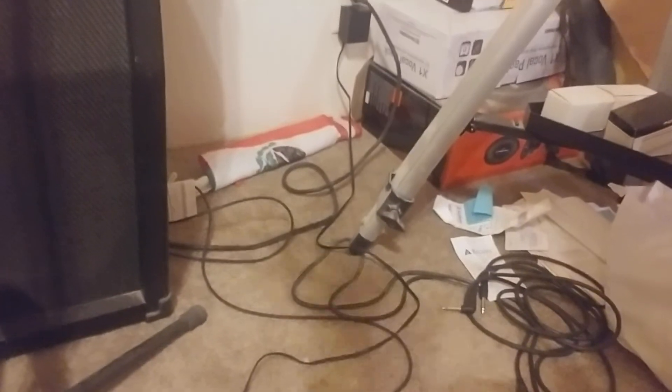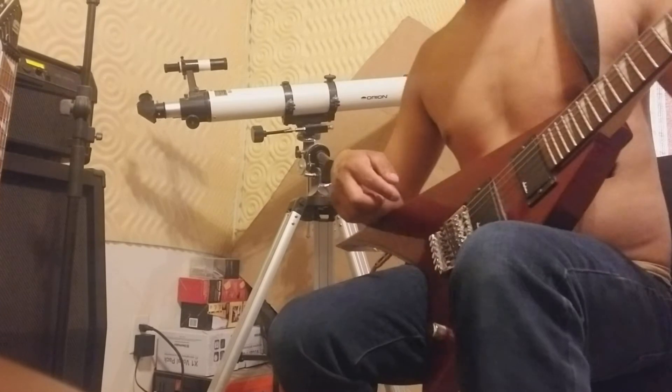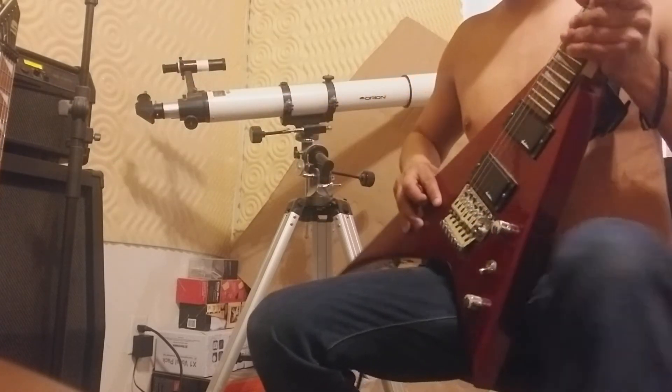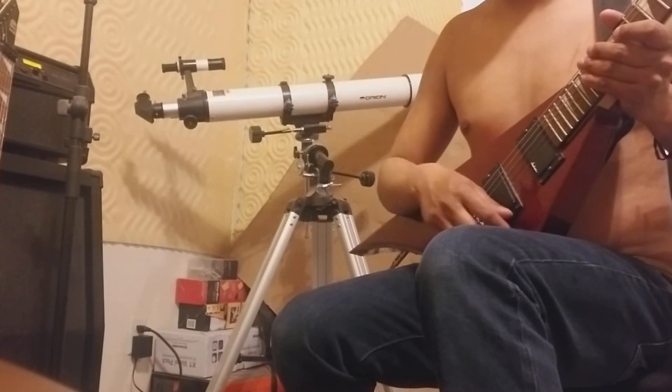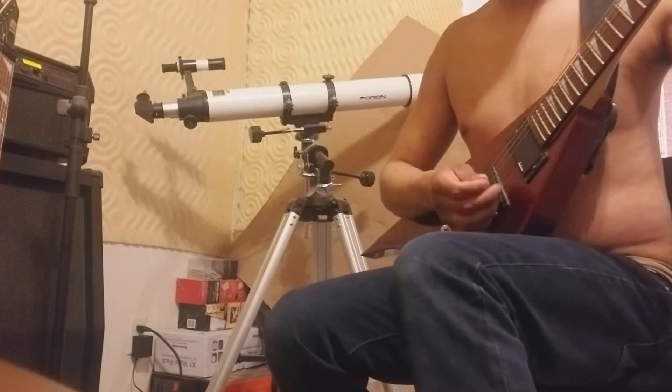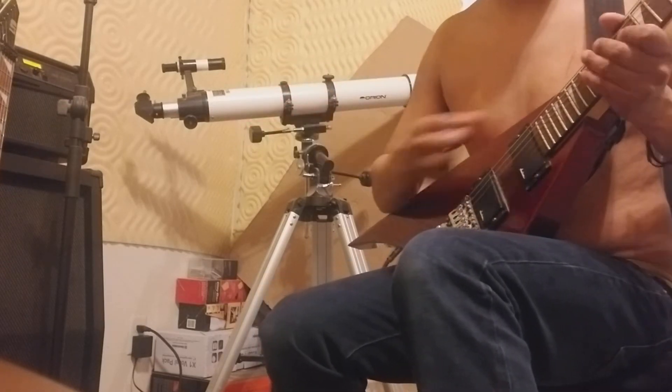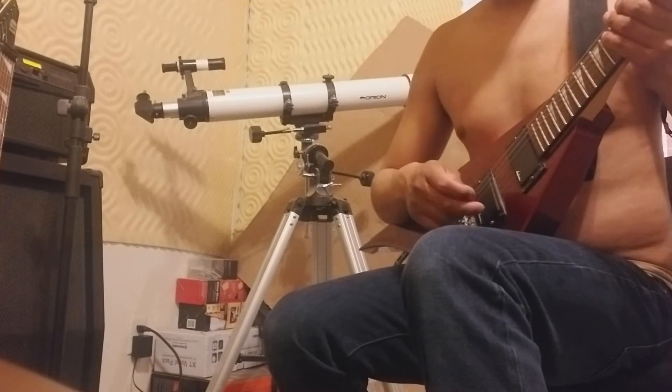This pedal is like 350 bucks or something. It goes through the bypass on the back for the headphones, so all the tone comes from the pedal. That thing took forever to set up — I have a bunch of different tones I made myself as presets, and it sounds amazing for the price. The whole setup isn't that expensive.